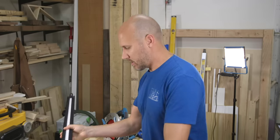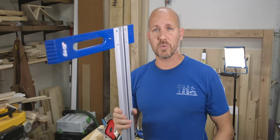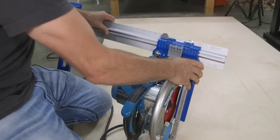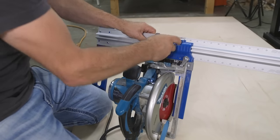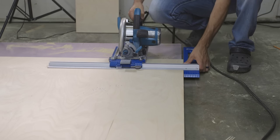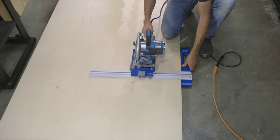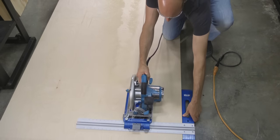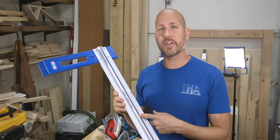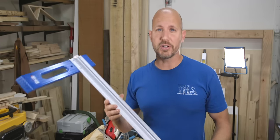The next accessory I recommend is a good rip fence like this one. Because the straight edge clamp is limited to 50 inches, there may be times when you need to rip longer cuts. The Kreg rip cut jig works great for this — it allows you to mount the saw on a sled and make long rip cuts. If you don't have a table saw, this is a must-have accessory. It isn't perfect by all means, but for the money it does a pretty good job.